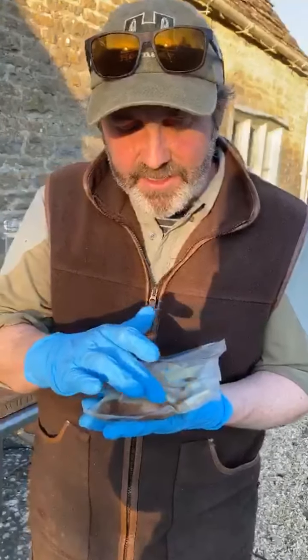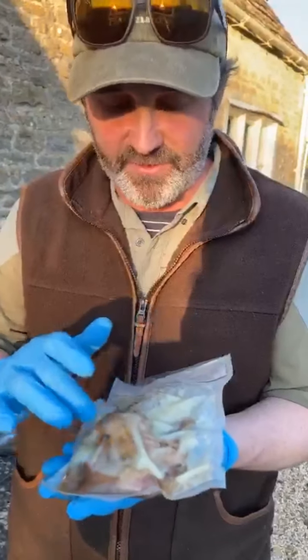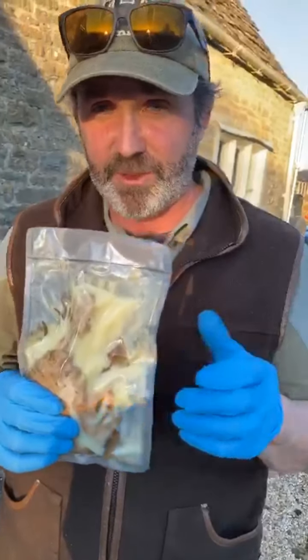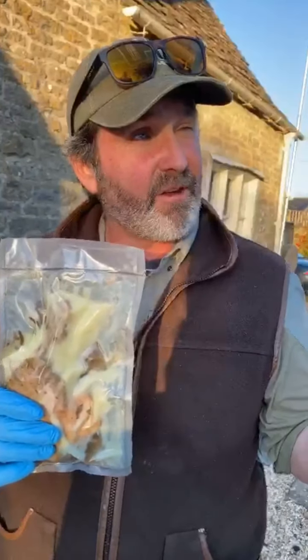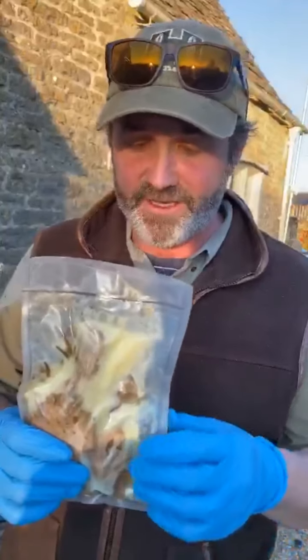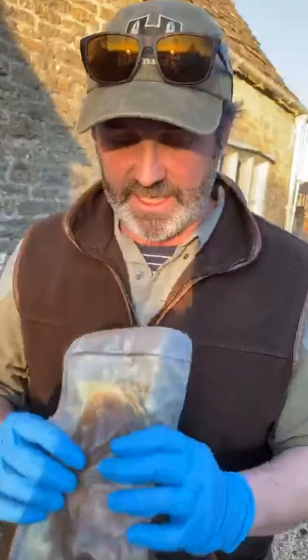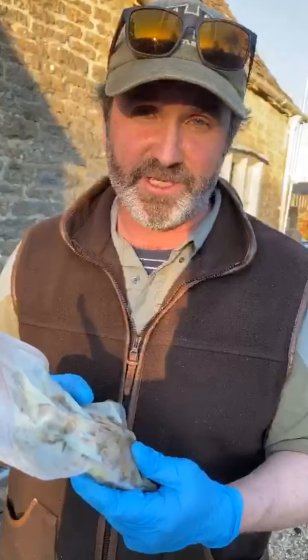The jelly has come out of the duck, so this is beautifully cooked and actually preserved. That would keep on your shelf because it's been done at 190 Fahrenheit and so it's effectively canned. Having said that, I keep it in the fridge and it'll keep in the fridge like that for ages.